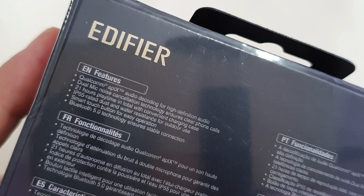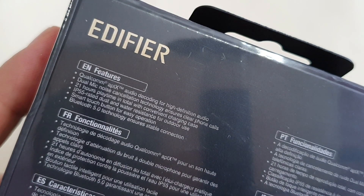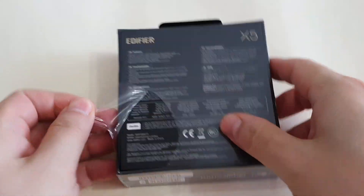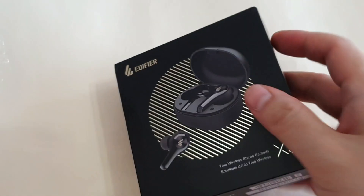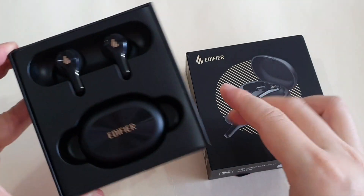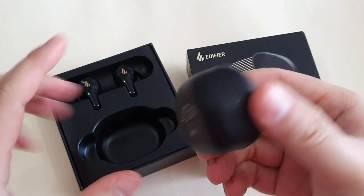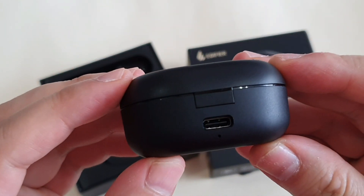One thing to stress is that these wireless earbuds actually support Qualcomm aptX audio decoding for high definition audio. Now it's time to unwrap the plastic. Once you open the box, you're welcomed with a very nice presentation — it looks premium. The charging case is actually quite tiny, and good news: it supports USB Type-C.